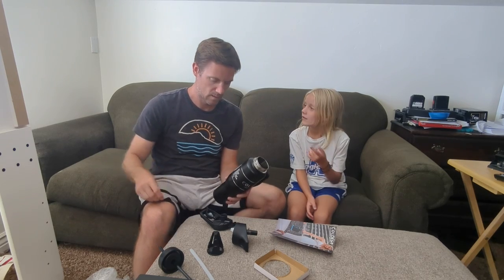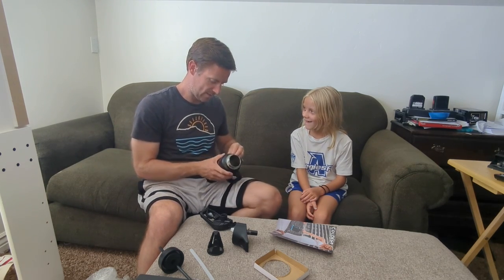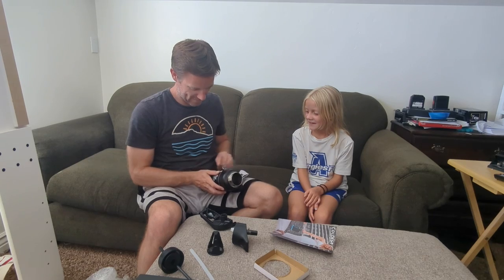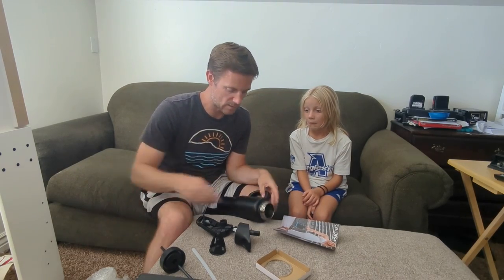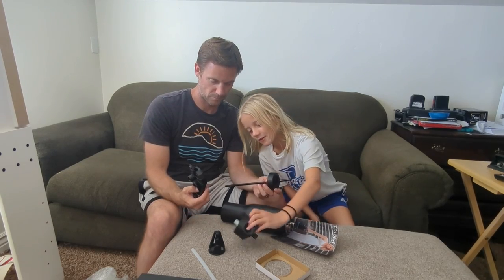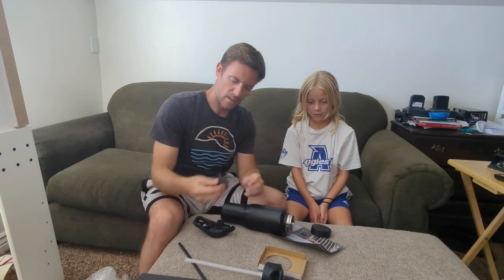I'm going to put this part on YouTube, so don't say anything silly. Apparently I should have been more careful taking that off because there's some information on the inside — I should have torn it to bits. So which lid do you like the best? Which one would you use?